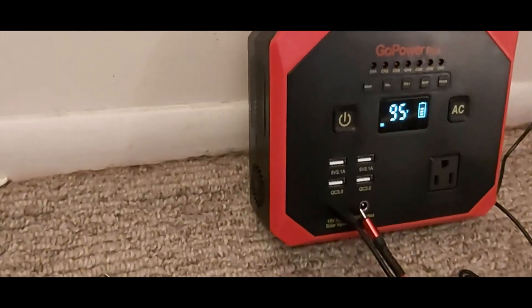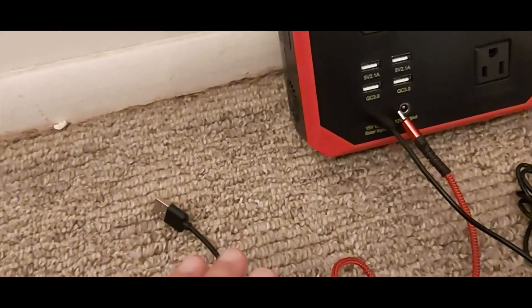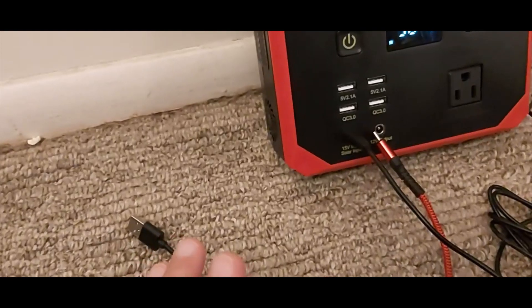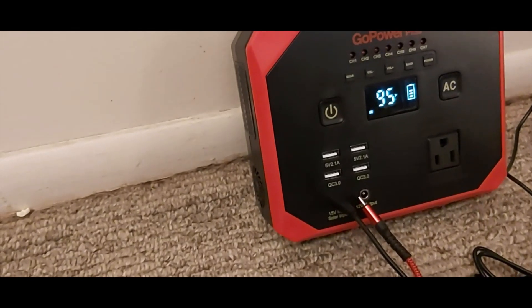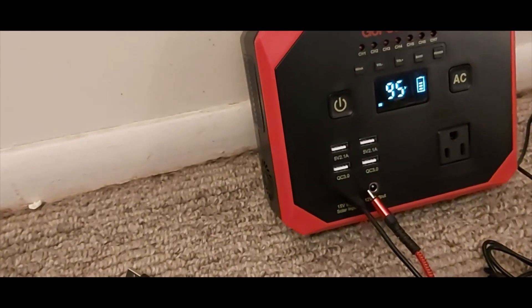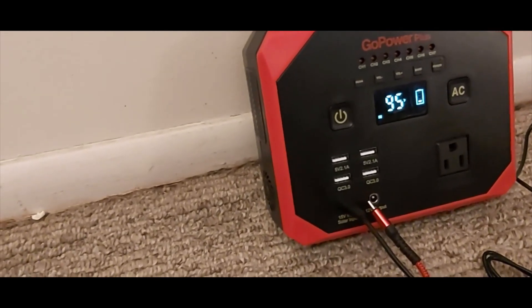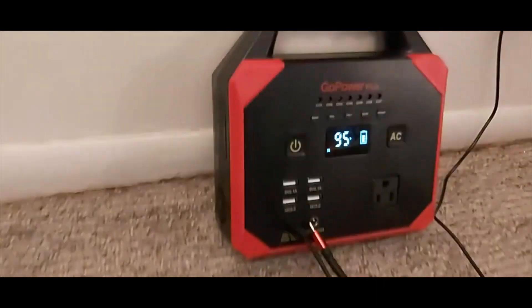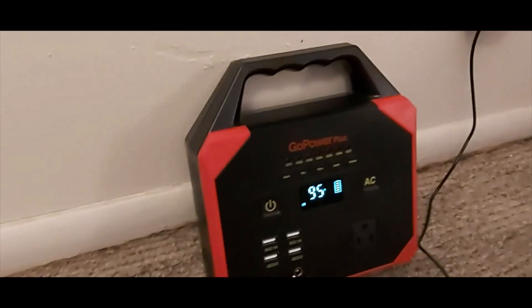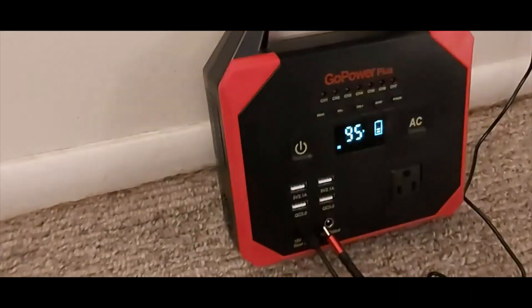I estimate if you charge every three days — the third day you're going to have to charge. Android only will last longer because it doesn't use that much current. Type-C is pretty fast, but Apple is going to draw more, and that was the problem I had in the vehicle with the solar power — it draws a lot of current.